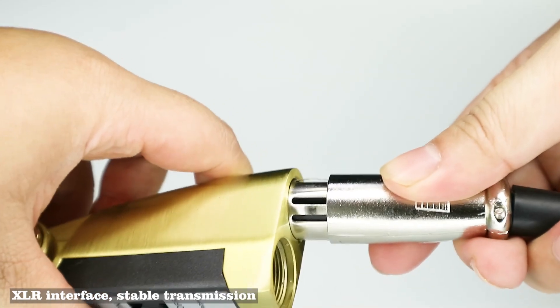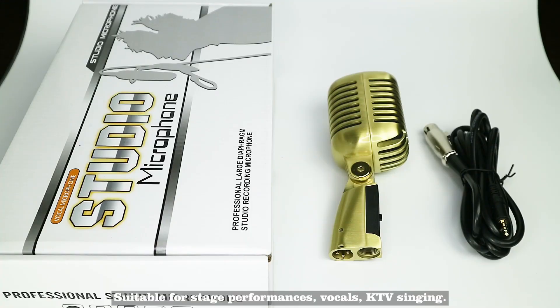XLR socket for more stable transmission. Suitable for stage performances, vocals, and KTV singing.